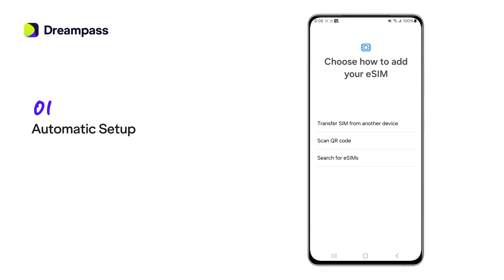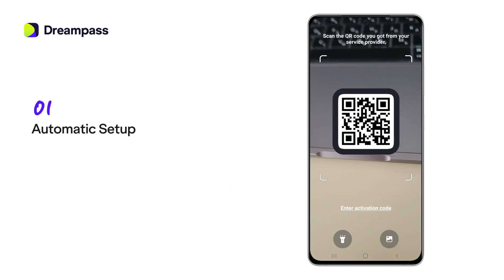First, an automatic setup. Select 'Scan QR code.' Once your plan is active, hit OK to complete the setup process.